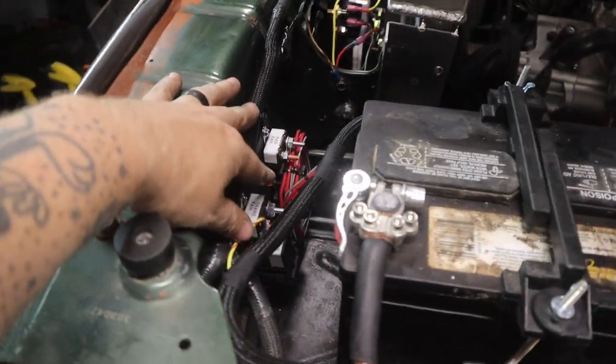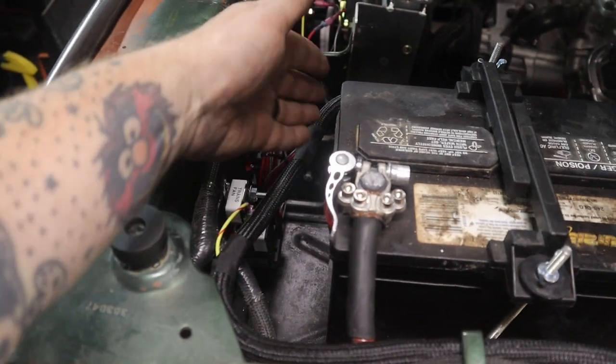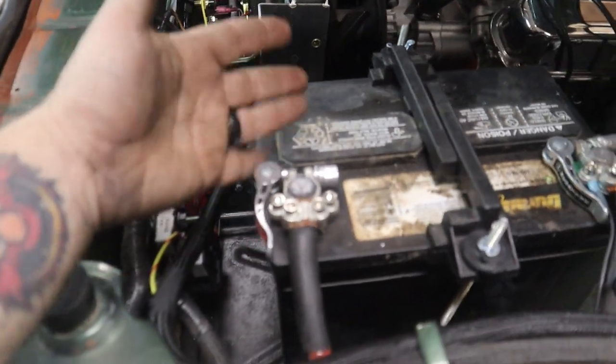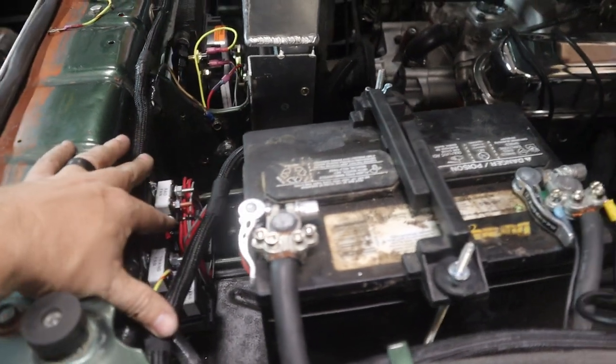There you can see the final installation of my auxiliary power panel. I installed it right in front of the battery on the core support here — plenty of clearance — so that if you want to eventually replace the battery, I've got some room.